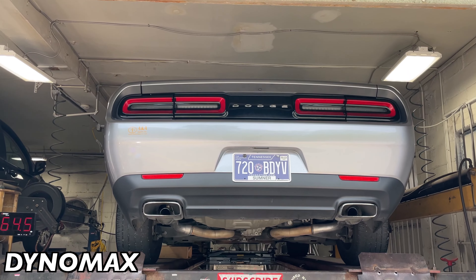Dodge Challenger V6 - Vibrance mids, rear deletes, quad tips. We appreciate him coming down from Illinois. Nice - there they go, enjoy guys. 2017 Challenger Dynomax Race Bullets.